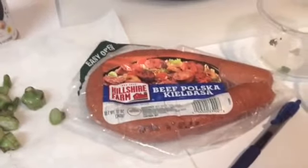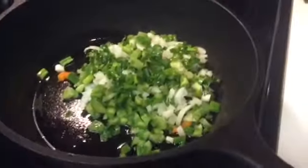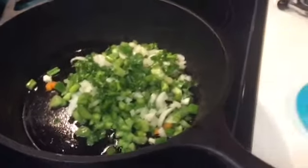Once I get the garlic in then I will put in my 2 pounds of cut up okra, and after I get that cooked a little bit I will be cutting my sausage up in little circles. I am using beef kielbasa sausage today, and the last thing that I will put in will be the dried shrimp because they don't need to stay in too long. I will get started — pause right here and I will come right back.